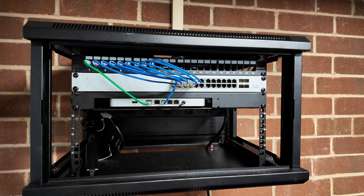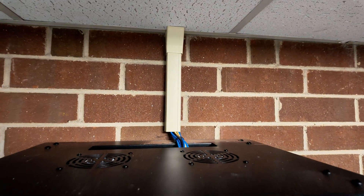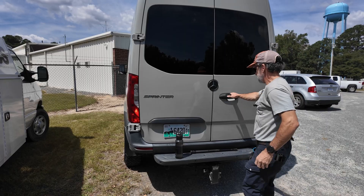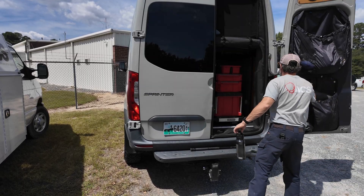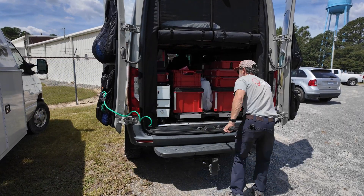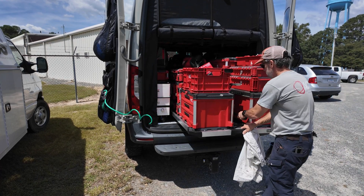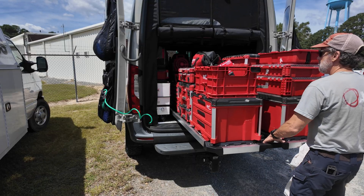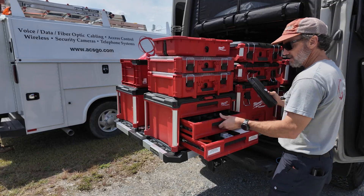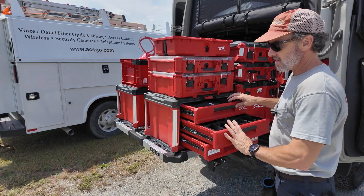There's the final product. Got everything patched over, got everything labeled, got the cables concealed up top. Just going to start loading up the tools, get everything loaded up, get all the tools back where they go. Got some drawers here for terminate tools — got a spot there for it.